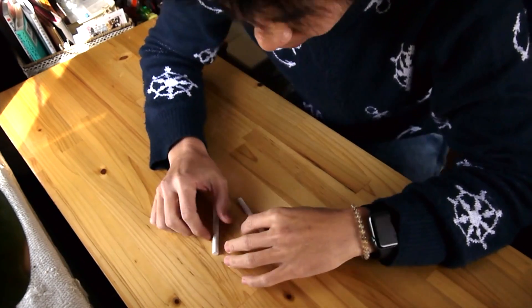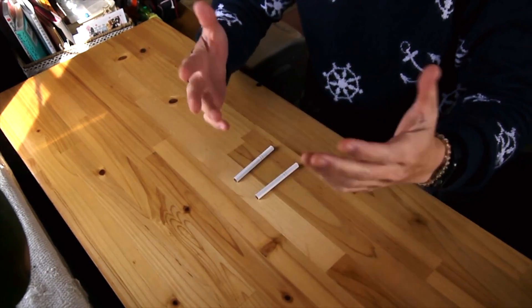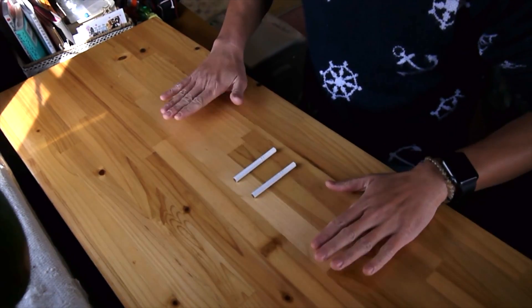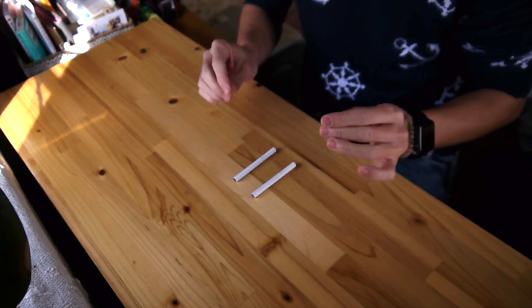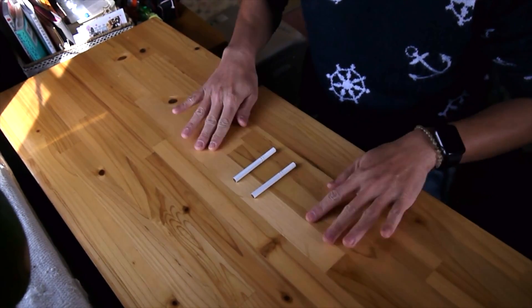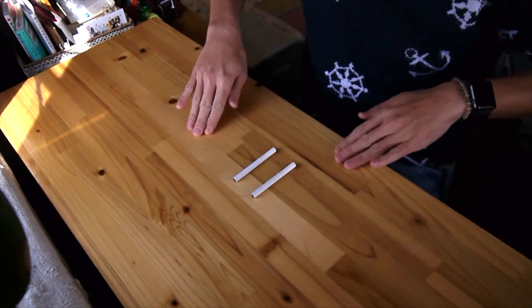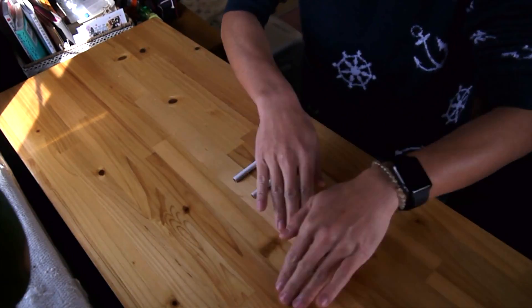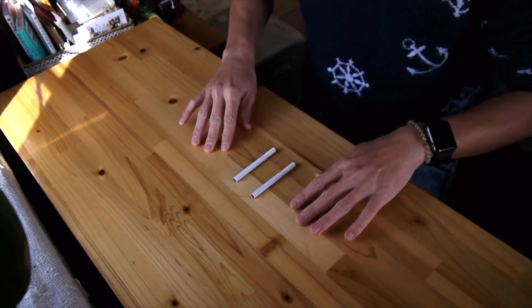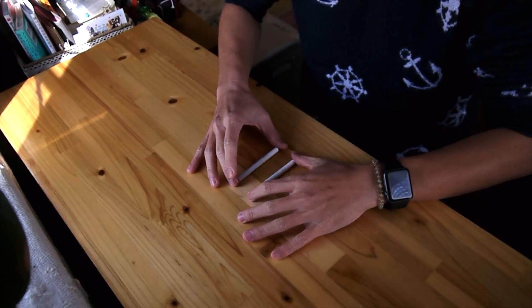I will show you first. I have two cigarettes. What you have to do is — this tabletop is good — I will create static electricity by rubbing the table, wrapping it around or making circles. Then I will use this to move the cigarette.